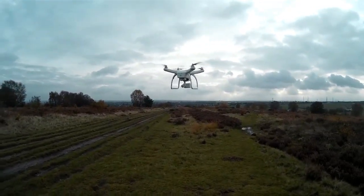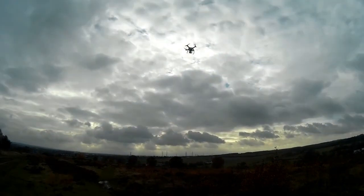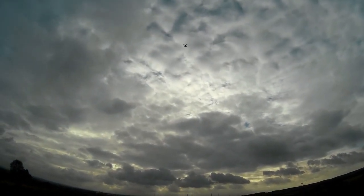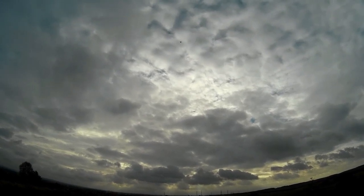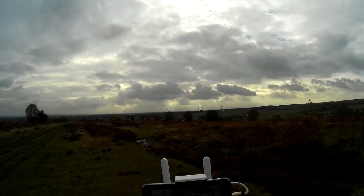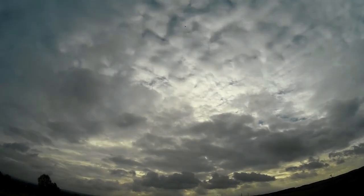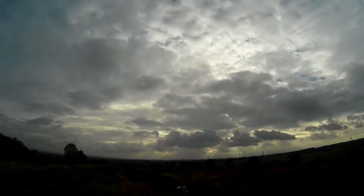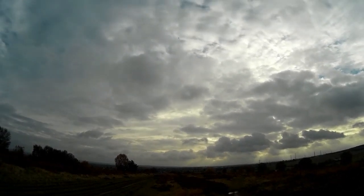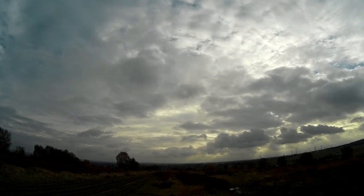It looks like it's going to land on the other one so I'll have to stop it there. I'll have another little fly around — make sure there's nobody there, keep it at a bit of height. And we'll just bring it back down quite fast and see how it does.